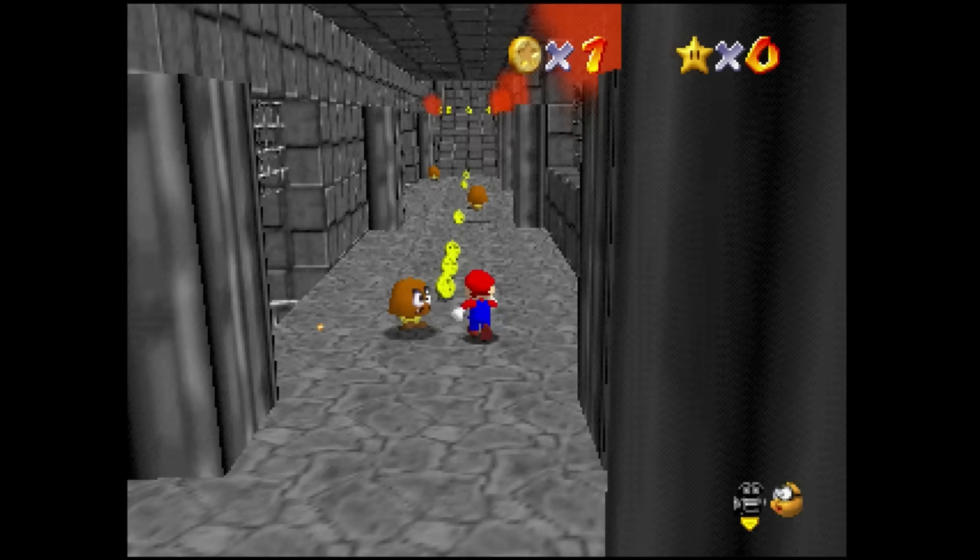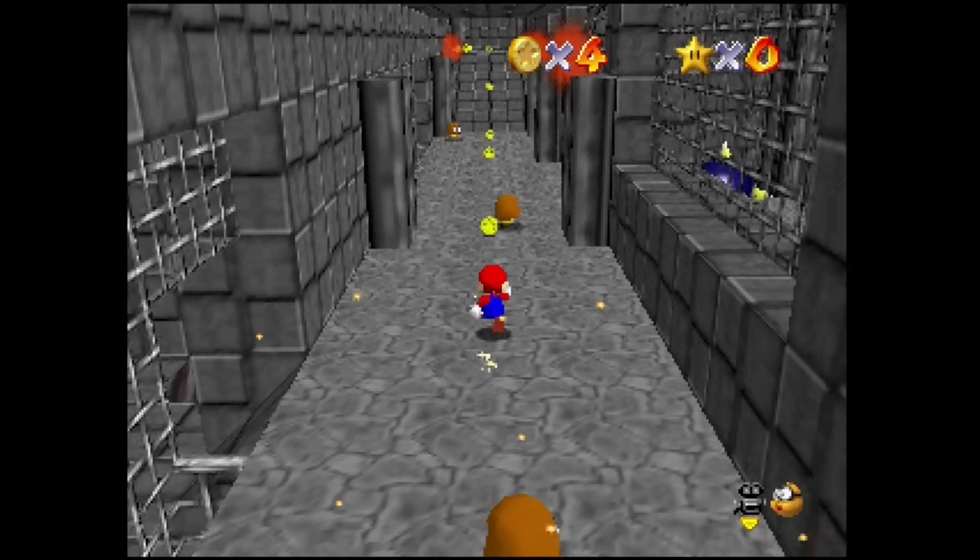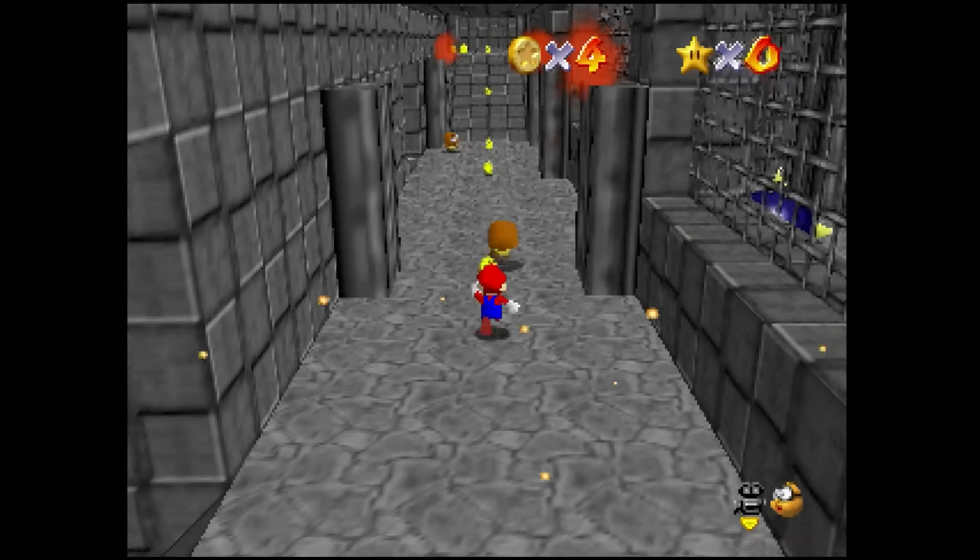The asylum level taxes the Nintendo 64 even more. It looks very intricate — going through I run into what looks like a boss, King Bob-omb, and then in the basement there's Bowser. I pick him up and try to throw him but the fire hits me and it doesn't work out — but it's a really cool idea for a level, and one that definitely brings the Nintendo 64 console to its knees.